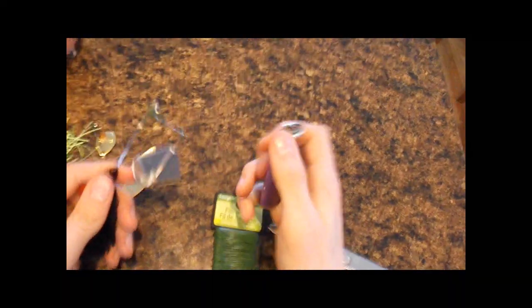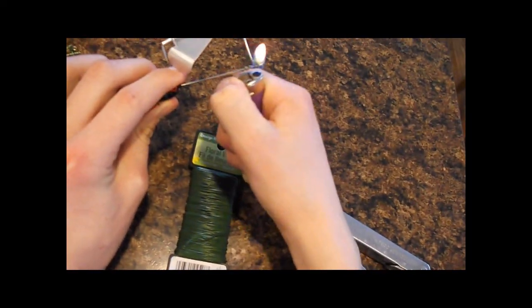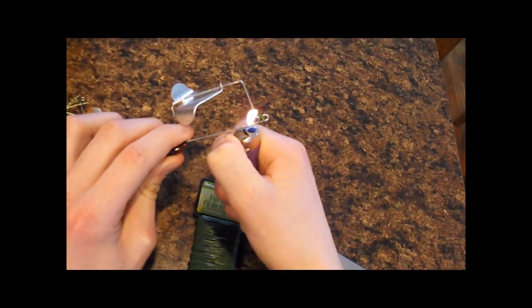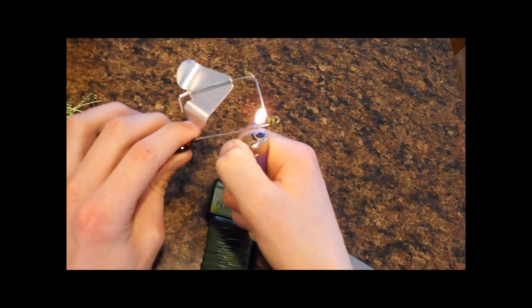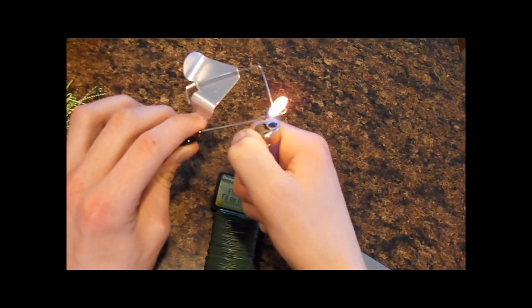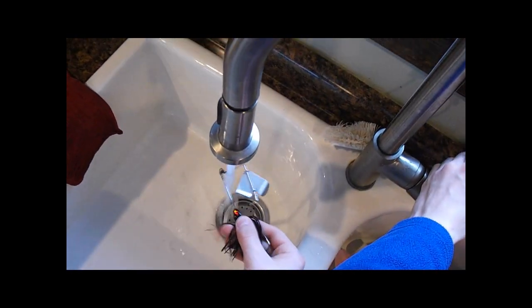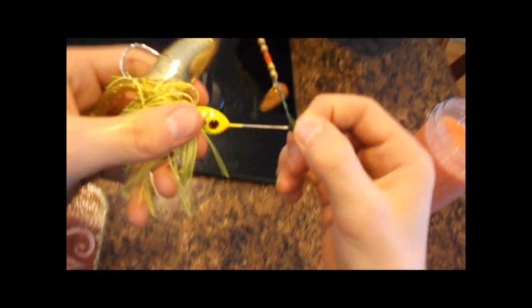To make it stay on better and shrink onto the metal, just light it with a lighter and wait for it to start smoking. This helps it heat together and hold its shape better. Run it under water to cool it off so it won't burn anyone. I burned it a little too much on this one, but that way you can just stick your snap in there more easily.